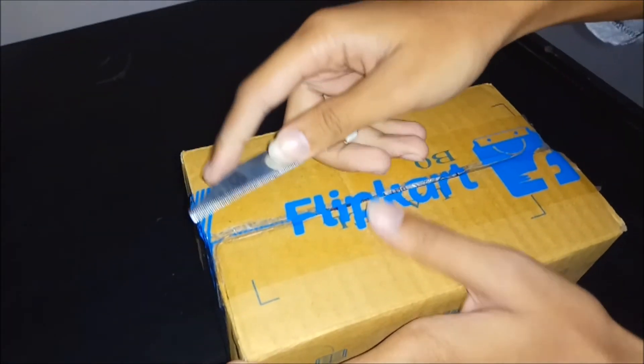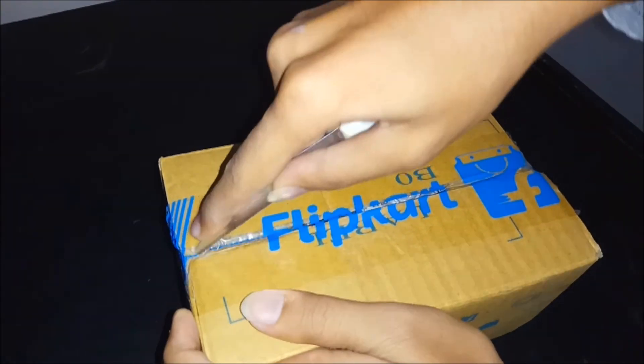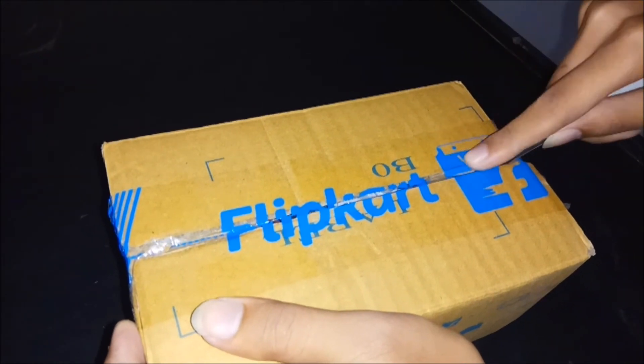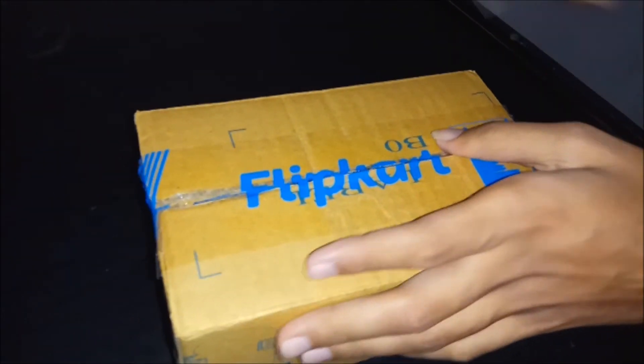Let's cut this box open. Flipkart is a company which is trusted, and I usually buy things from this company.